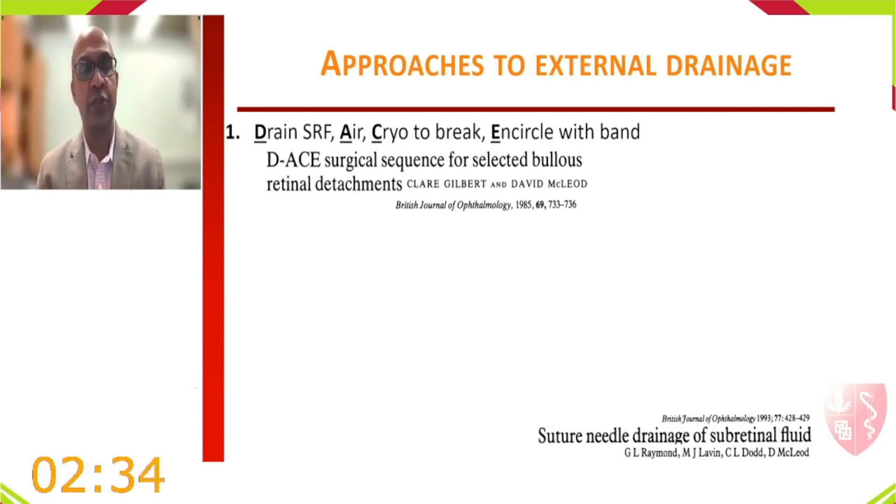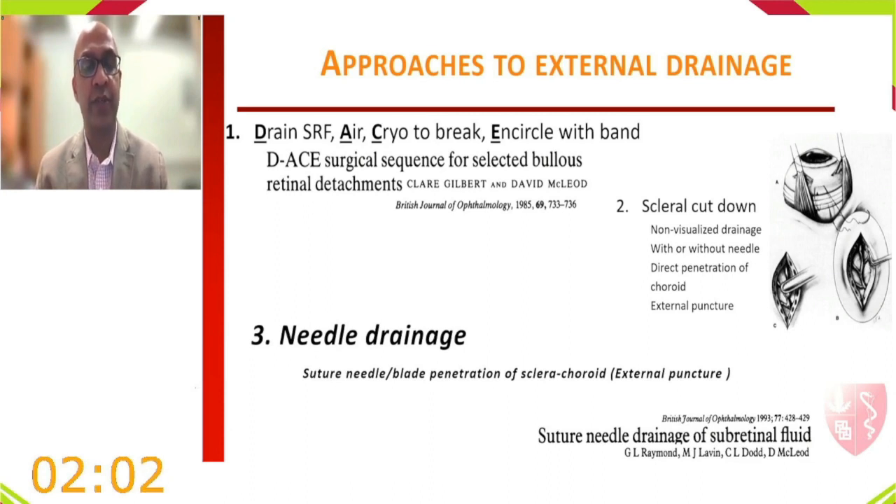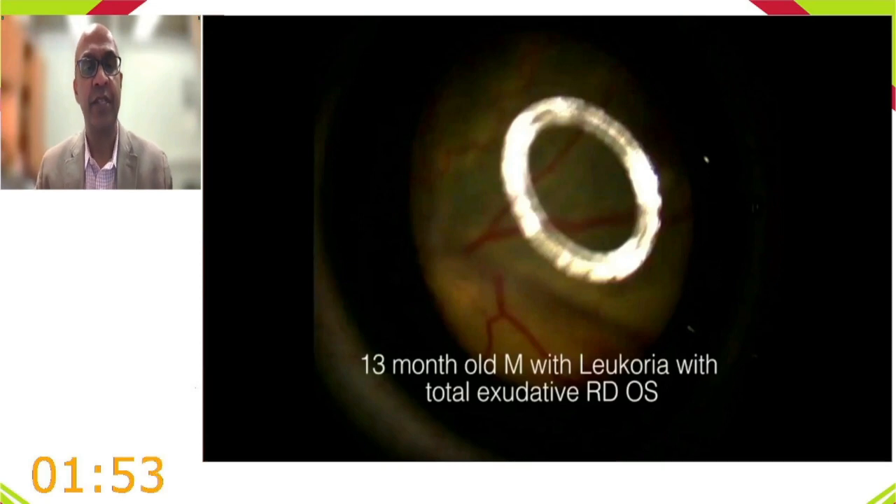Different approaches to external drainage: the DACE technique (popularized by McLeod in the 1980s) drains first, fills the eye with air before break treatment, then encircles — but visualization under air is difficult, so it has largely been abandoned. The scleral cut-down method remains popular, using a blade through the sclera to the edge of the choroid followed by a needle or diathermy to enter the subretinal space. Needle drainage uses a suture needle, blade penetration, or direct visualization.